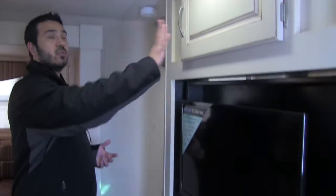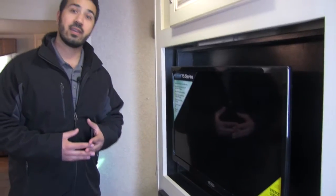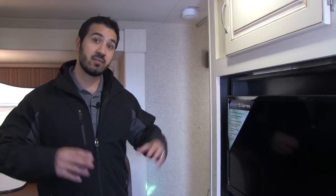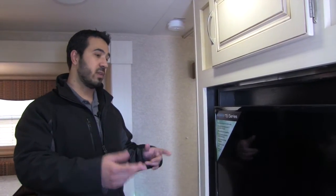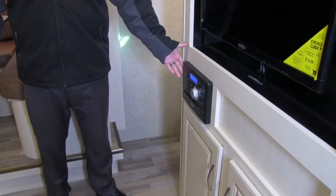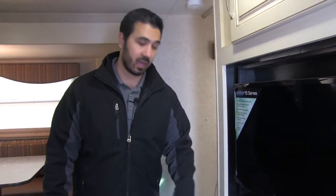Right here is the entertainment center. You do have some storage up top, and a 15-inch Jensen TV as well as a Jensen multimedia center. The reason I like to mention Jensen is because their products are built particularly for the RV industry — built to withstand all the climate and temperature changes as well as the shakes and vibrations from going down the road. This TV can swivel around, so if you want to watch it in the bedroom, no problem — just go ahead and swivel it around. The multimedia center is a radio, CD player, as well as a DVD player, so you can pop a movie in and watch it on your TV. Down below you also have some additional storage.